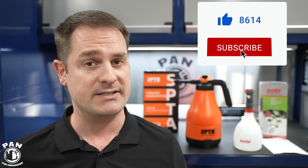Hey guys, I'm Pan. Welcome to the show. I hope you're having a great day. Let's dig right into it — we're reviewing these two battery-powered sprayers today.